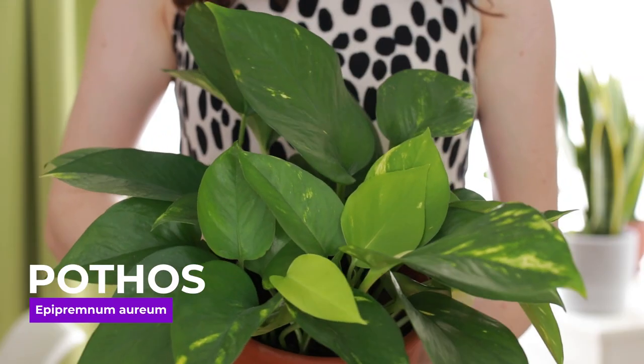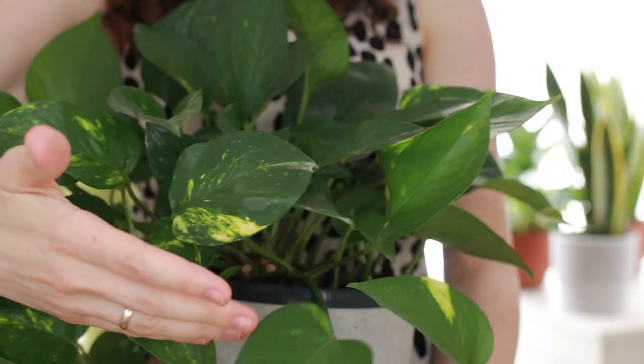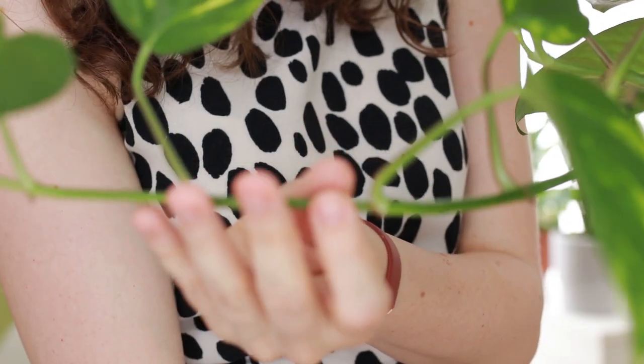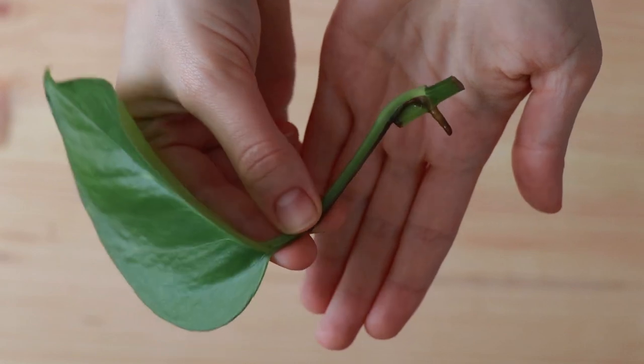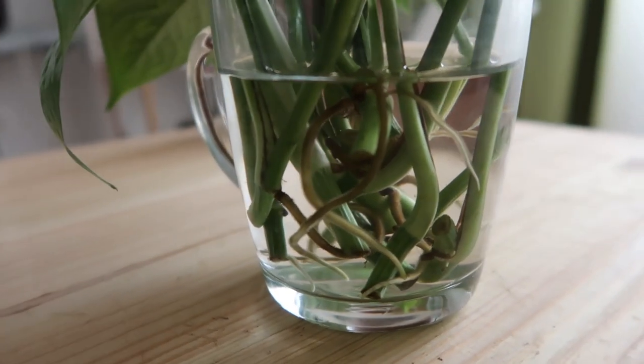Next would be Pothos, Epipremnum or Scindapsus. They say it is almost impossible to kill this beautiful vining plant, and I love how low maintenance it is. It grows fast and depending on the way you prune it, it might have a luscious full crown or be more stringy. In the growing season it produces a bunch of new leaves every week. It is low light tolerant but can thrive in bright indirect sunlight where its variegations become much more pronounced. Water thoroughly and then forget about it until the soil dries out. It is very easy to propagate — cut a stem a centimeter on each side of a node, put the nodes directly in soil and water liberally, or water propagate and then transfer to soil.